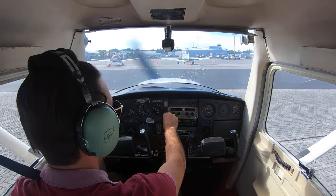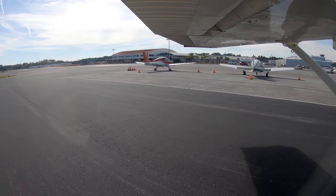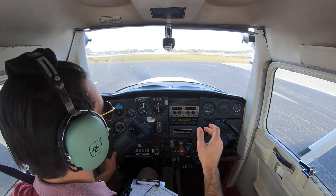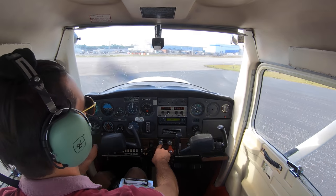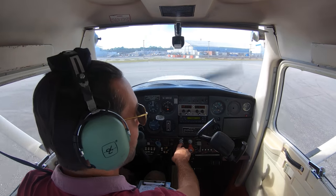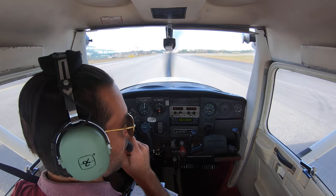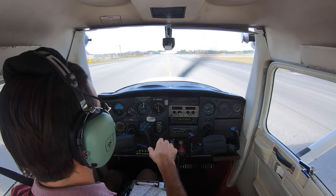The wind is at 090 right now. A lot of people need to remember that even when you're taxiing you still need to fly the airplane — make sure your ailerons are in the correct position. You can use the wind sock for reference. The wind is at about a 45-degree angle coming from right behind me to the right. When the wind is behind you, you want to pitch down and away; when the wind is in front of you, keep the elevator neutral and the ailerons into the wind.